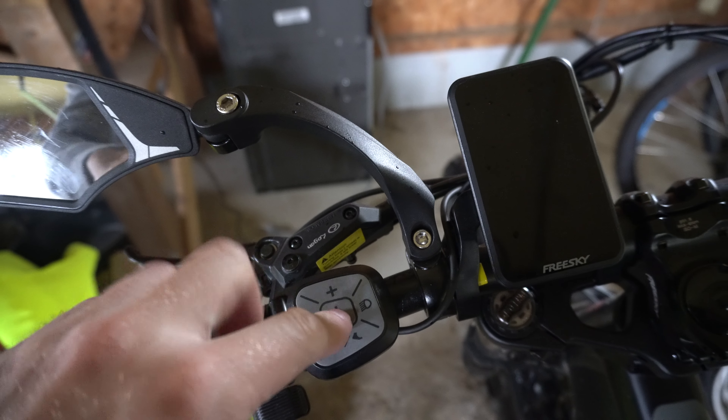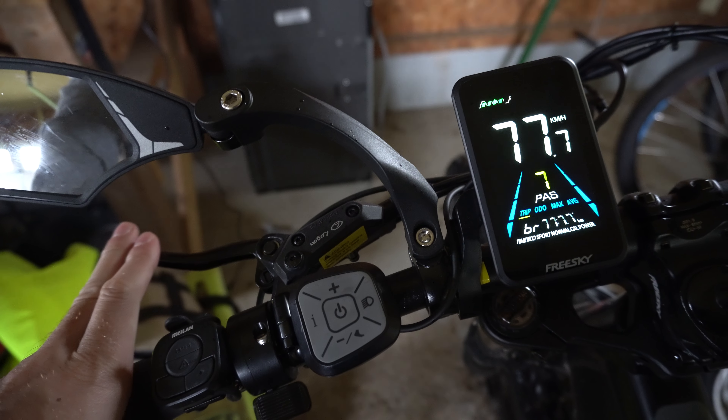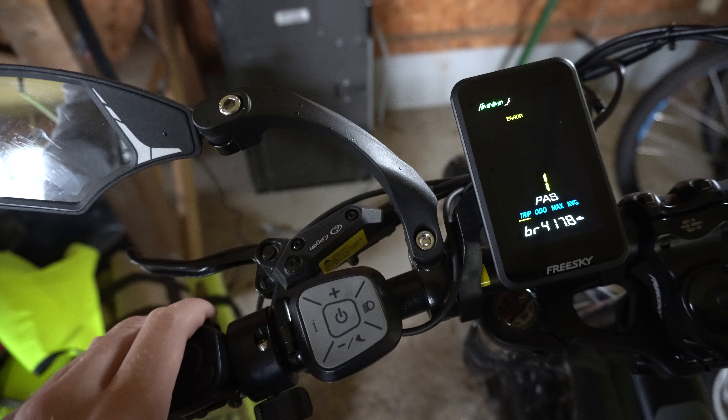Hey everyone, this is Tim from Your6Adventures. Today in this video, I got my e-bike here. I'm going to show you how to increase the pedal assist strength. This is a FreeSky Swift Horse e-bike.